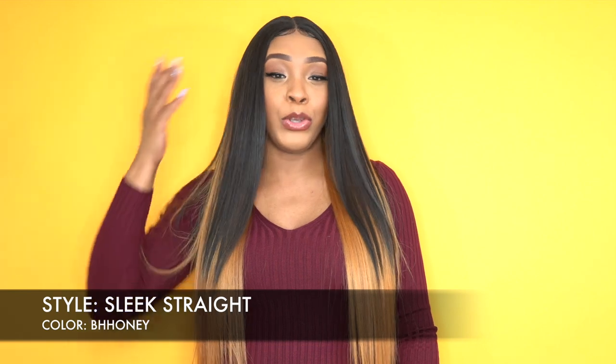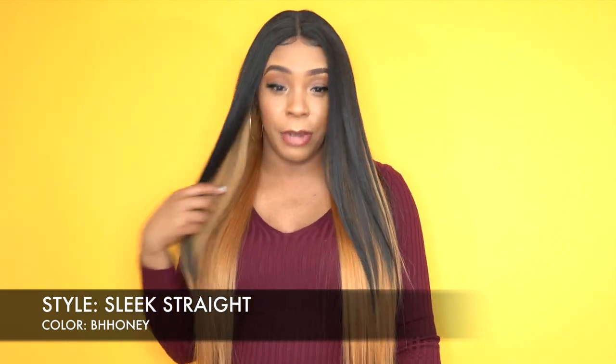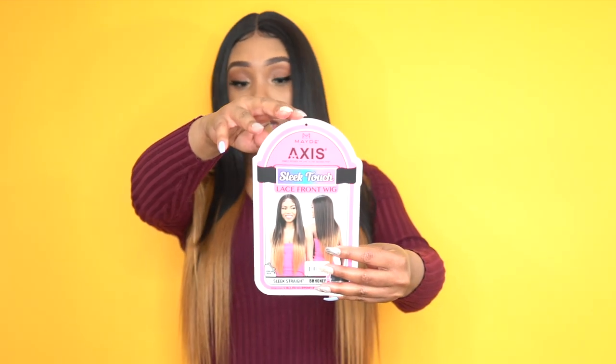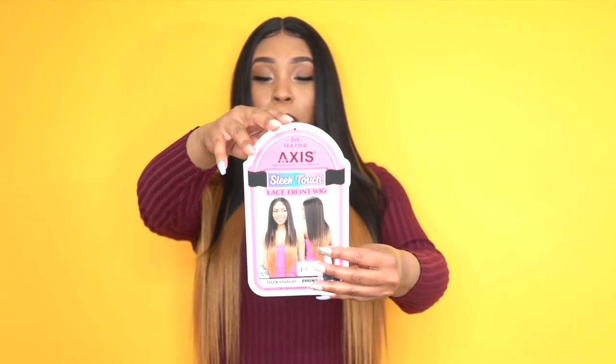It comes with baby hairs at the front so you can utilize that. I did use a little bit of the baby hairs at the front, and it is heat safe up to 400 degrees. This is what the stock card looks like right here. I'll make sure to leave all the colors it comes in in the description box down below, and I'll leave a link to it as well just in case you want to go purchase it — the direct link to this unit will be there.